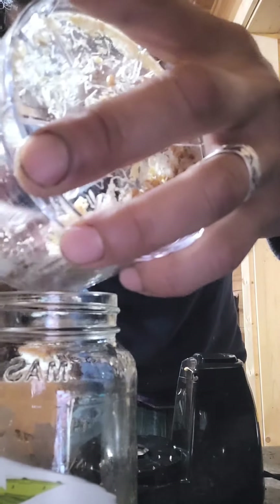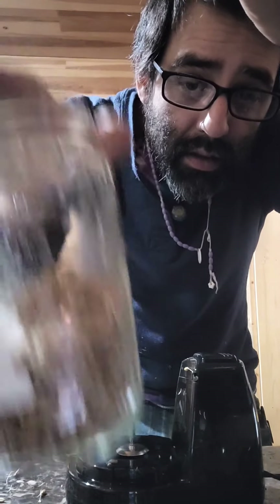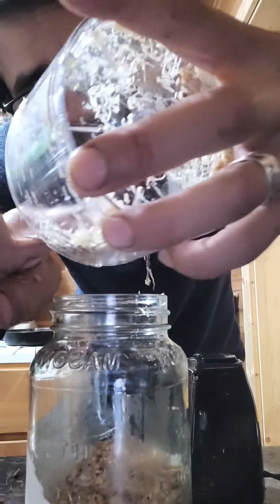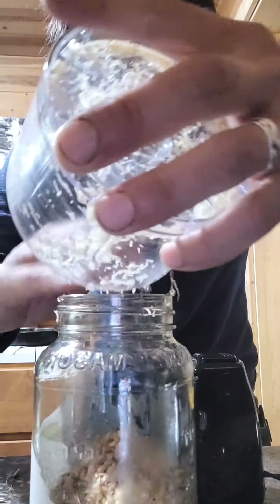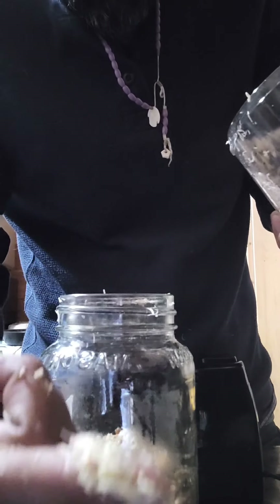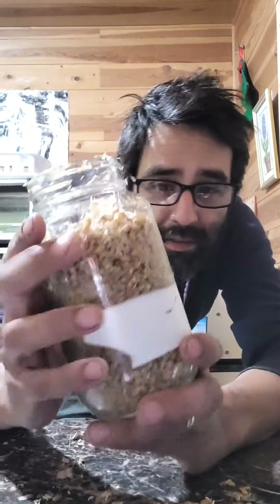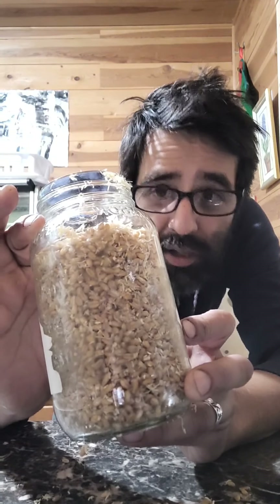Just take it and put it all in your jar — a regular recycled tomato sauce jar. Get all your stuff out of the blender and try to get all those little chopped-up root pieces. Five minutes later and you have your jar of slightly sliced and diced wheat berry material.